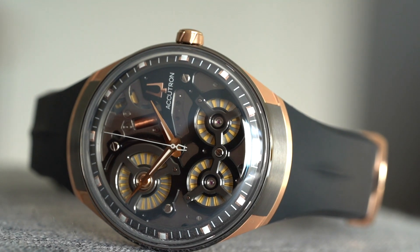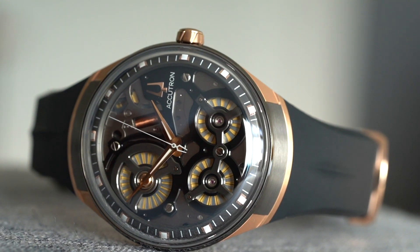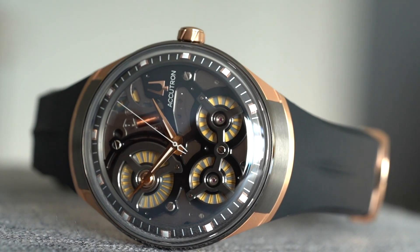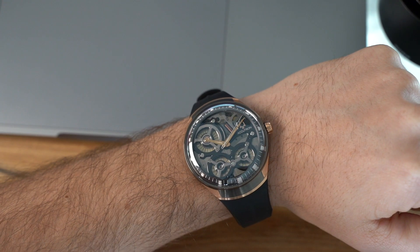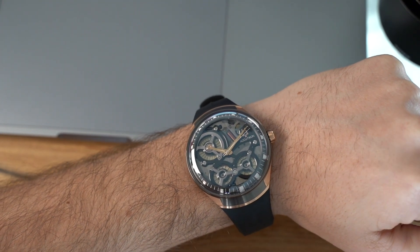I tried doing a bit of digging about the movement itself but there isn't a huge amount of information, so I do want to give a shout out to the Watch With Us YouTube channel because they did a really good interview with Accutron's managing director Michael Benevente. I'll put a link to that in the description below.